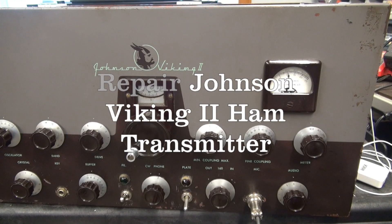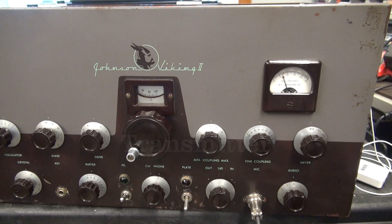Audio by N6TLU of the Johnson Viking 2 transmitter. Welcome to D-Lab, everybody. Today we're going to do a quick check on a Johnson Viking 2 transmitter.